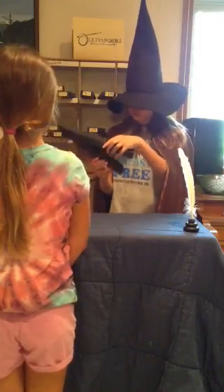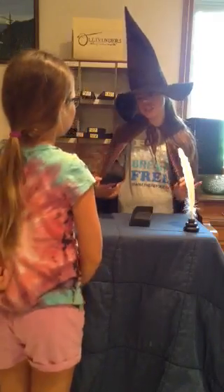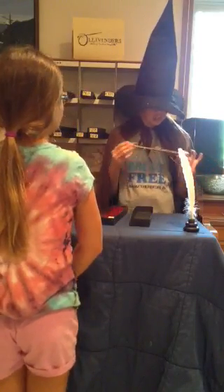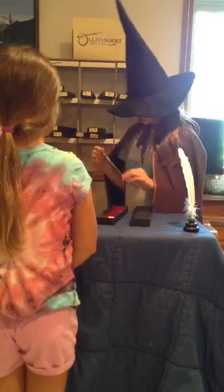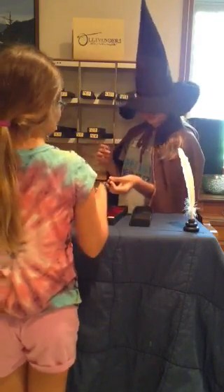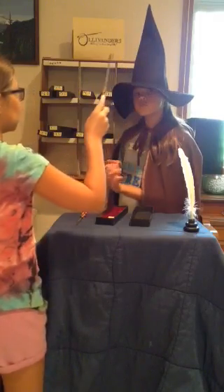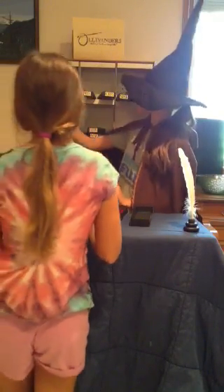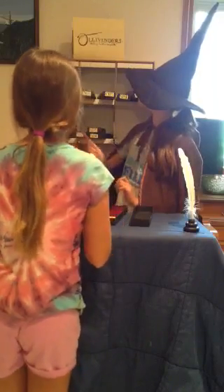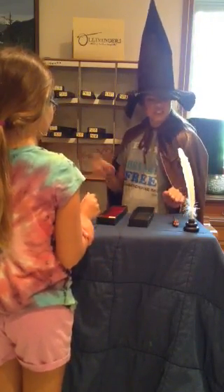Try this wand. Made of brown oak, 10 inches. Dragon heartstring core. Bit springy. Lovely wand at that. Give it away. Doesn't sound very good. Silencio! Definitely not.